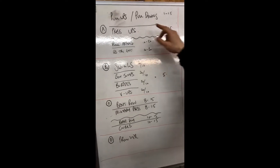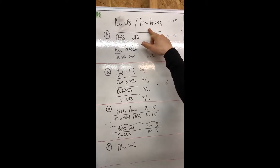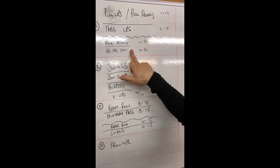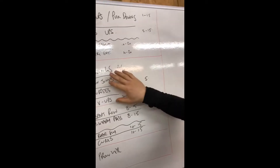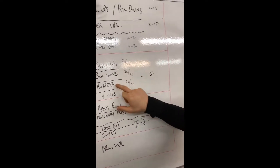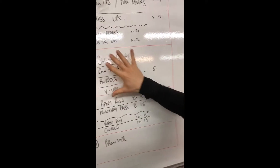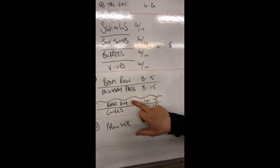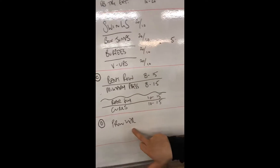Round A: pull-ups or banded pull-downs, push-ups, band pull-aparts, and dumbbell tricep extensions. Round B: kettlebell swings, box jumps, burpees, and V-sits. Round C: bent over row, military press, rear dumbbell fly, and dumbbell curls. Round D: the prowler.